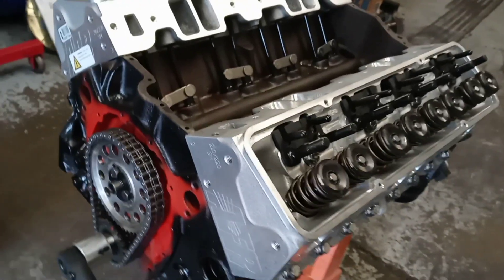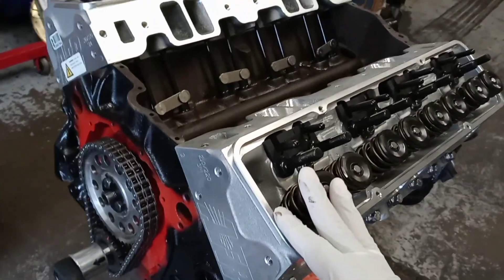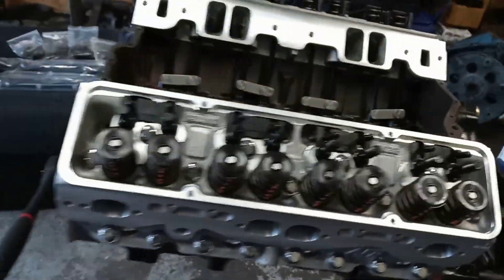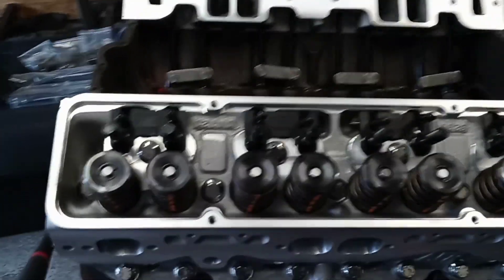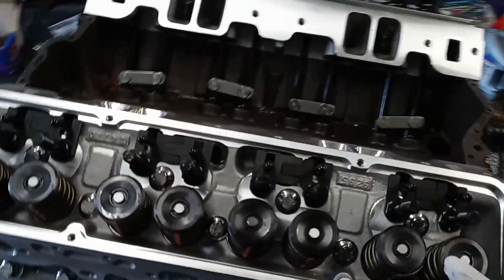I'm going to show you how to adjust the valves on a solid roller camshaft — the same method applies for a solid flat tappet. We'll do one cylinder, and the same rules follow for each individual cylinder. You can do it different ways: one, three, five, seven, or rotating the motor in sequence like one, six, and so on. I do one cylinder at a time on each side of the motor.